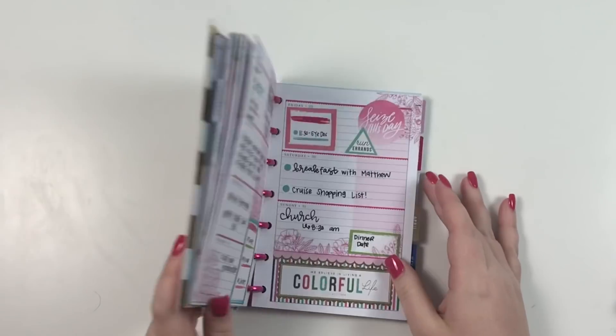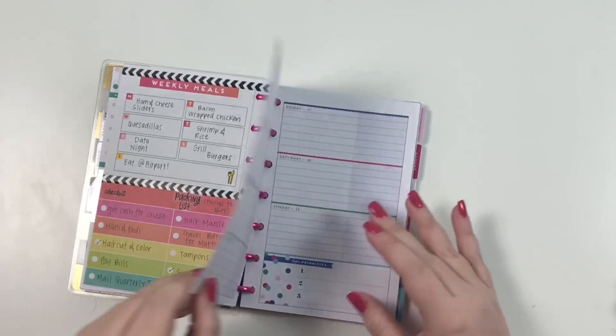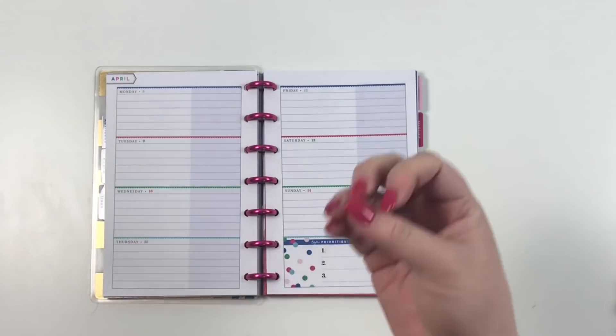Hey guys, it's Heather from Kellevaplan and today I am planning in my mini Happy Planner for the week of April 8th through the 14th. If you saw my classic plan with me yesterday, then you saw me take off that cruise ship sticker.